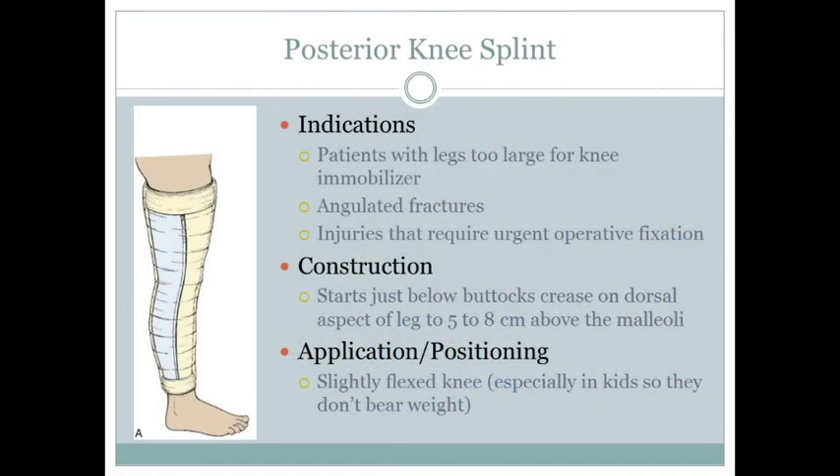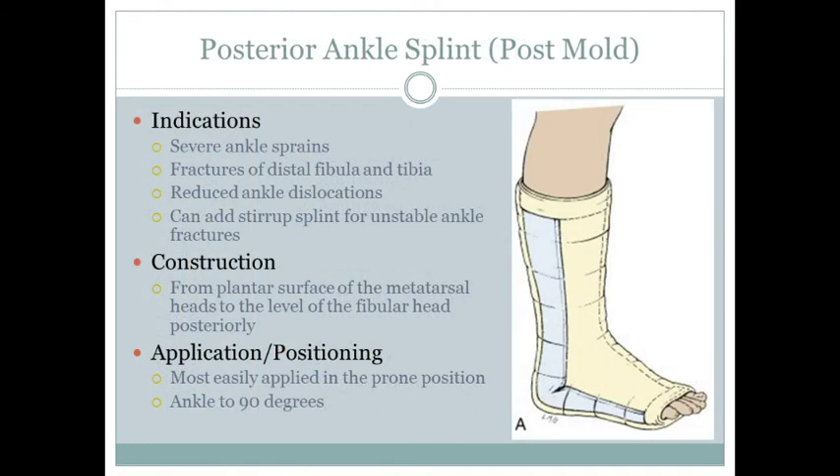The posterior knee splint is used when the patient doesn't fit one of the three standard knee immobilizer sizes. The key is to keep the knee slightly flexed so the patient can't try to walk on it — similar to the pre-packaged knee splints that have a slight bend built in. It starts just below the buttocks crease and goes down the back of the leg.